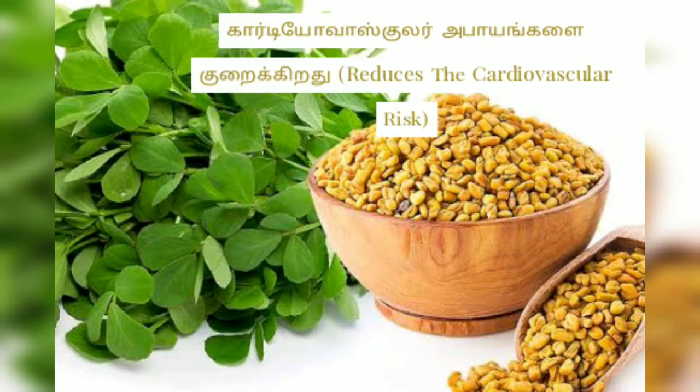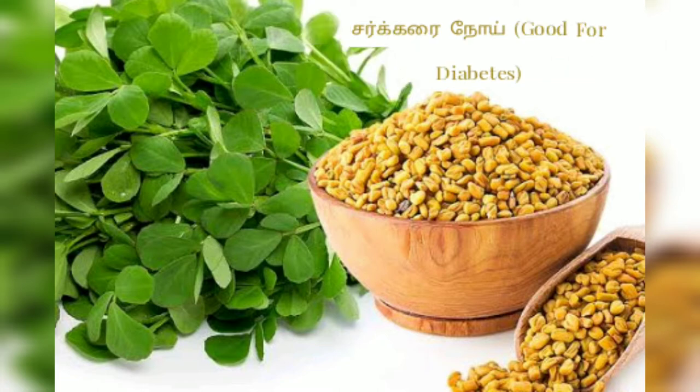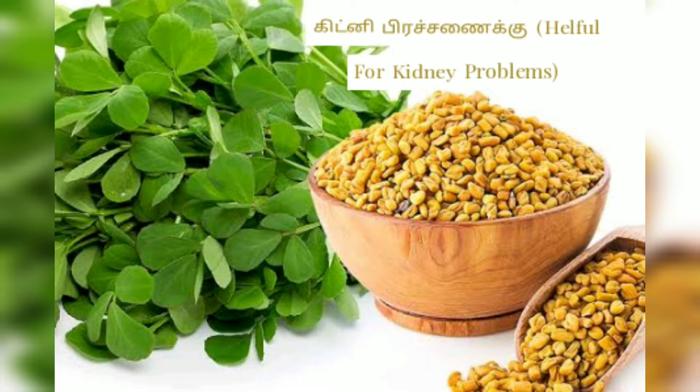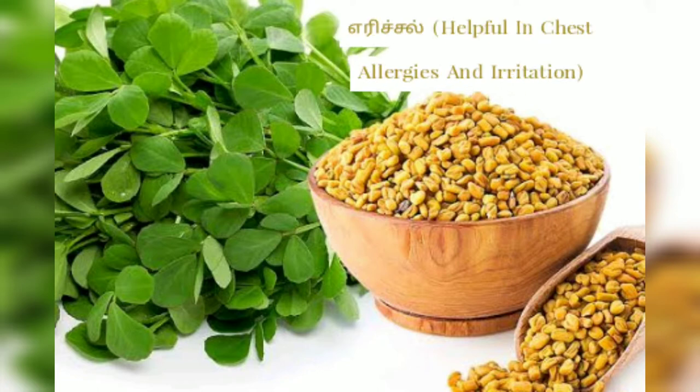If you have any chronic pain or colon cancer, it can help reduce cardiovascular risk. If you have any cancer, it can help save your kidney. If you have kidney problems, this is the cure. In case of ulcers and cancers, it also helps.